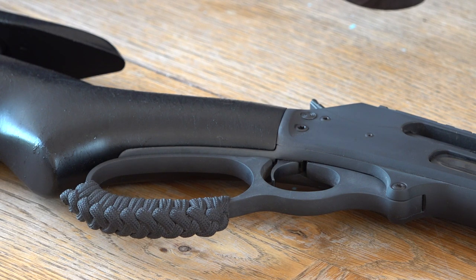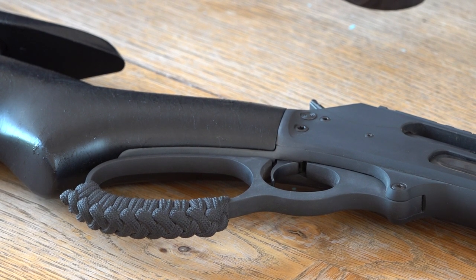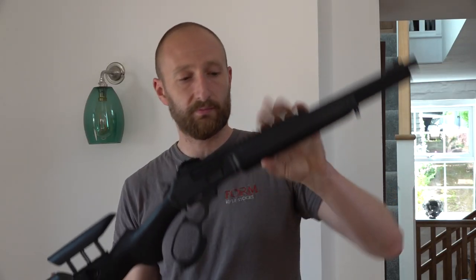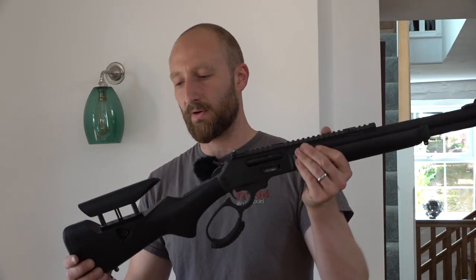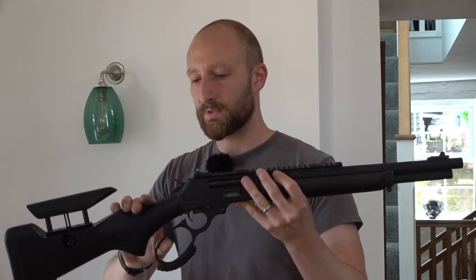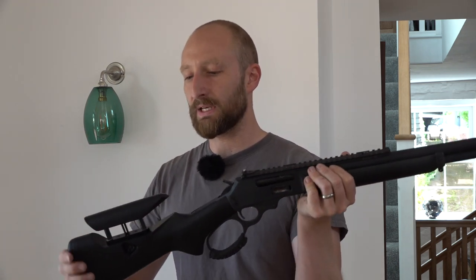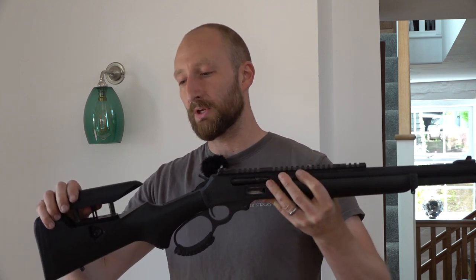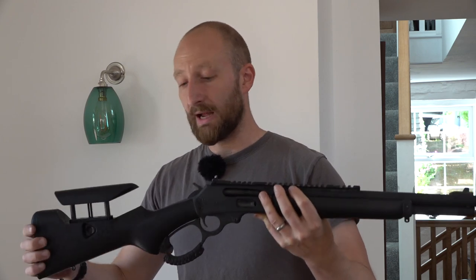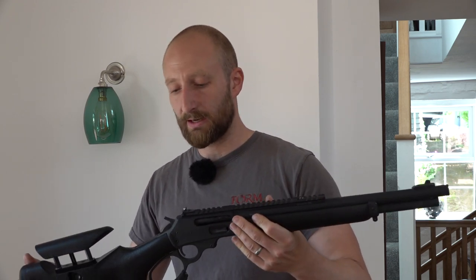Form is based in Exeter in Devon. It's done especially well with the US market, exporting custom stocks and grips for popular rifles and pistols. The Marlin is a fantastic firearm. They're using it a lot more with optics and different scopes and sights on it. I felt it would be good to have a raised comb for their disciplines, and it's been an absolutely fantastic seller.